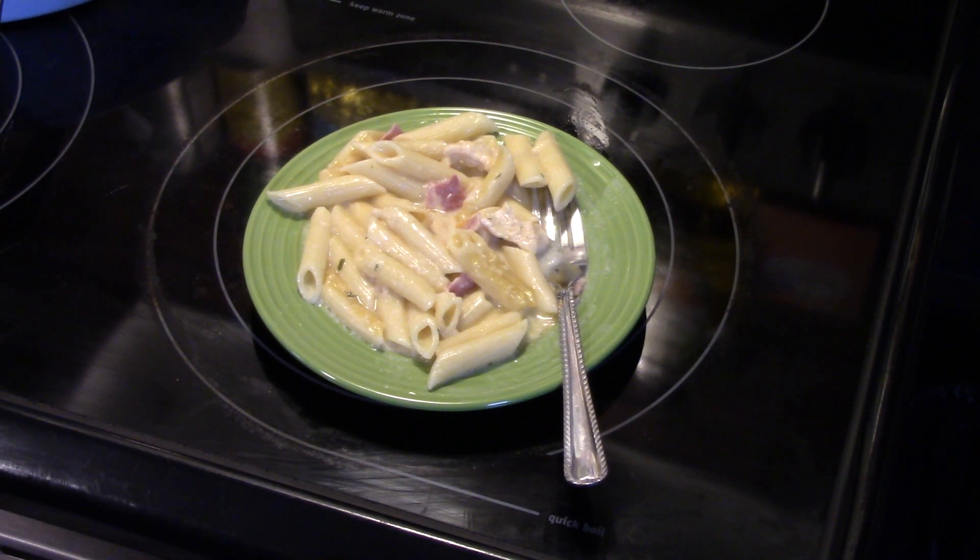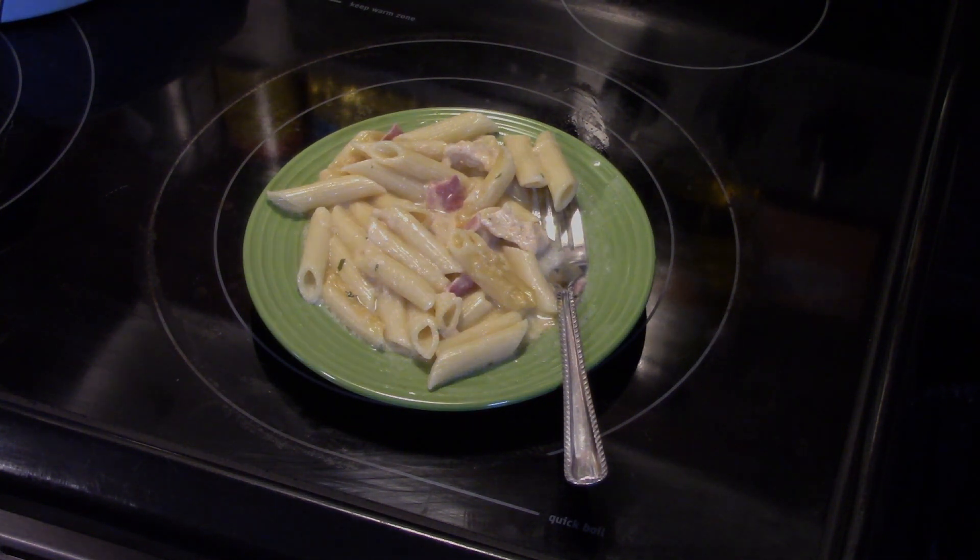All right, there you have it — chicken cordon bleu skillet. Give it a try. Thanks for watching, and until next time, I'll see ya.